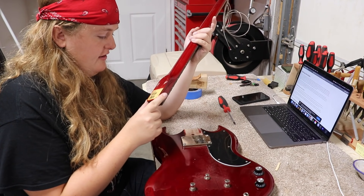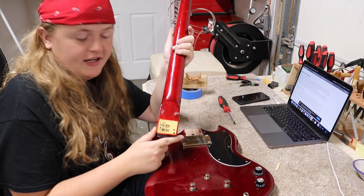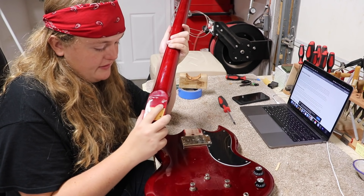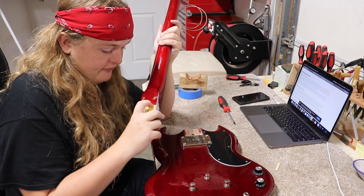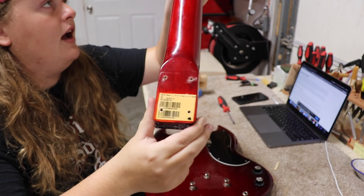There's a label on the neck heel of this, which is just like a printed label they have installed. I guess that's about right for a Chinese-made Epiphone.